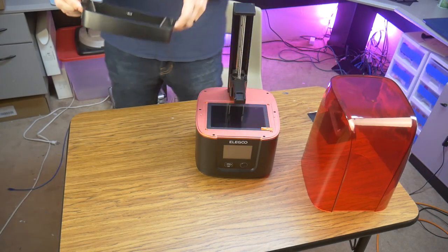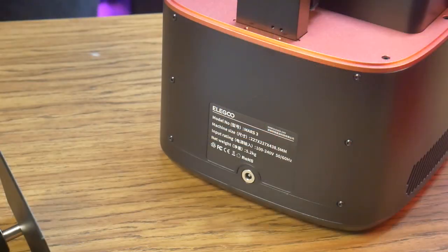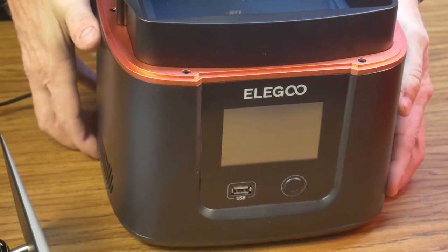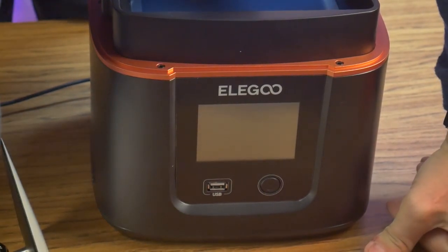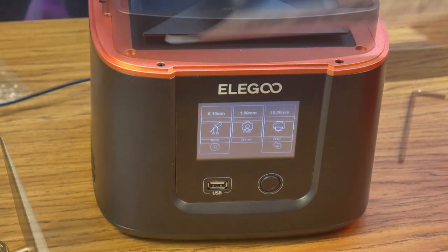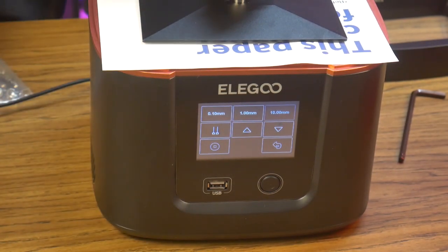To prepare the printer for printing, I need to pull the protective film off the screen, the vat, and the build plate. Power plugs into the back where it belongs, and a small upgrade from previous Mars models — the power button is now located on the front panel of the printer. The USB port is also located up front below the touch screen. Leveling the build plate is the same simple process as found on previous models, and within a couple of minutes from unboxing, you are ready to add resin and start printing.